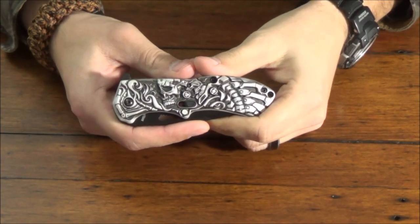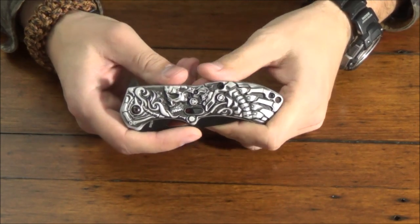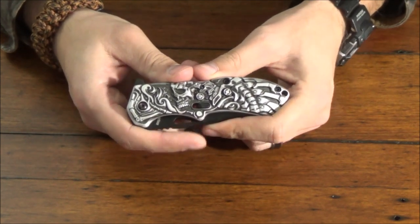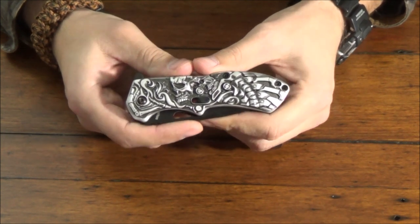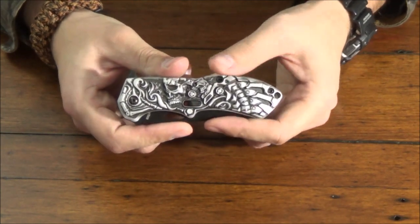Hey guys, welcome back to another episode of the Lanky Woodsman. I got something in the mail yesterday and I wanted to show you guys one of Schrade's 2017 new models — this is the SCHA16B from the Bone Yard series. It's the Lazy Bones with the magic assisted opening and a liner lock.